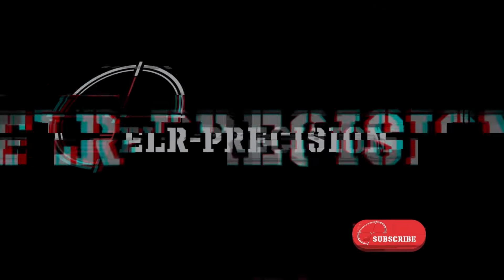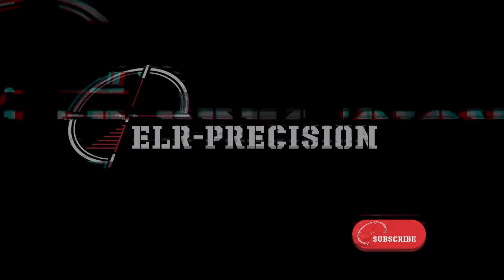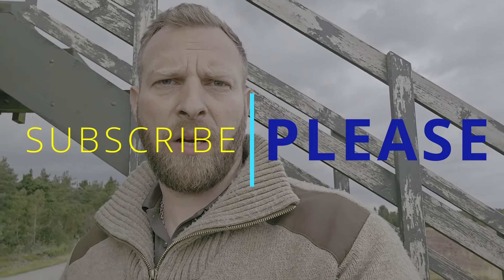I'm Egil Steele, I'm with ELR Precision, and welcome to Buy Once, Cry Once. This video is kind of for fun, because I've seen quite a few guys at the range, especially some of the new guys at the range, bring a scope that resembles the one I'm about to show you quite a bit.